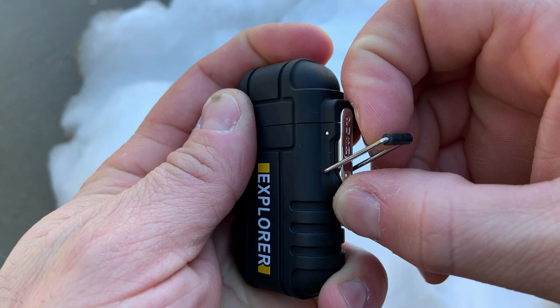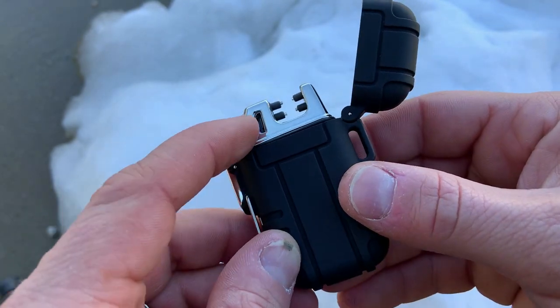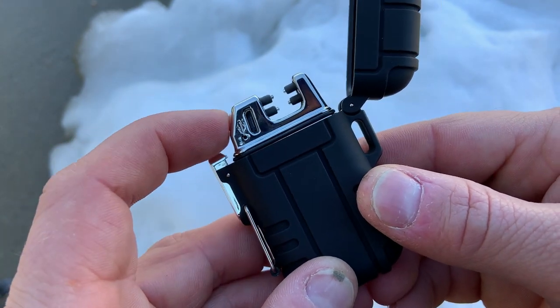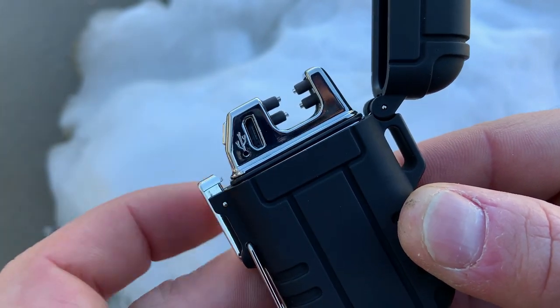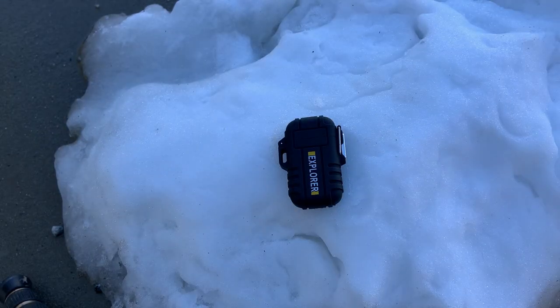To operate the lighter, you'll simply flip down this lock, which is nice — it's kind of a rubberized seal. You'll press this button and it'll pop open. You'll have the power button right there to turn it on and the USB charging port right there. The charging cord is actually located in the box. And you can see that it's making a plasma arc like an X between those four probes. Then you can simply close it back up and you are good to go.